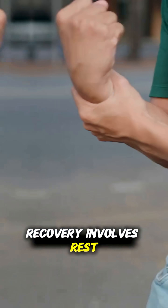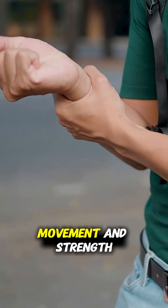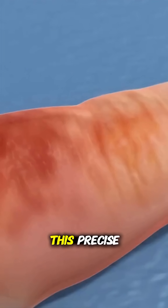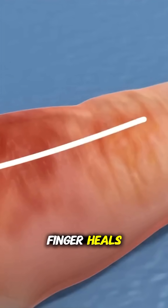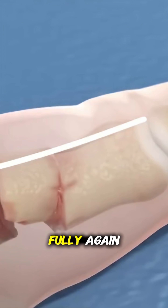Recovery involves rest, maybe some physical therapy, and gradually regaining movement and strength. This precise and careful process helps ensure the finger heals straight and strong so you can get back to using your hand fully again.